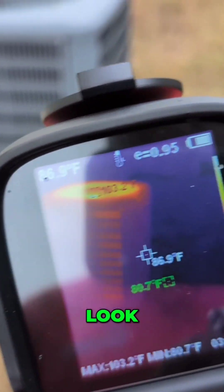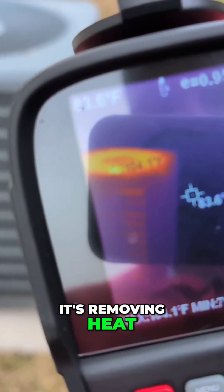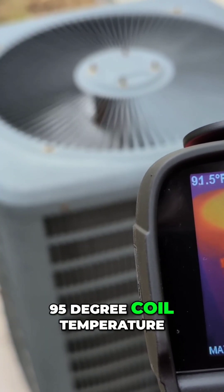See the condenser right there? Nice picture. And you can see it's removing heat. That 95-degree coil temperature looks like.